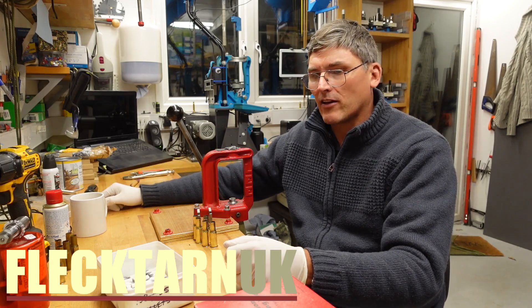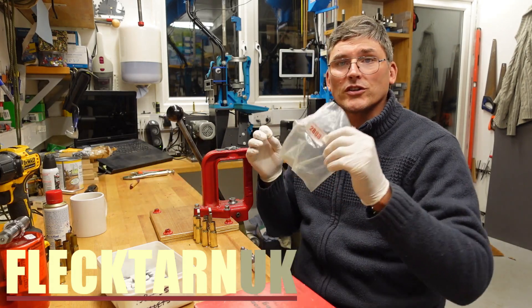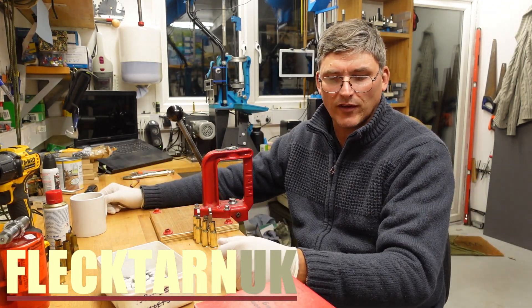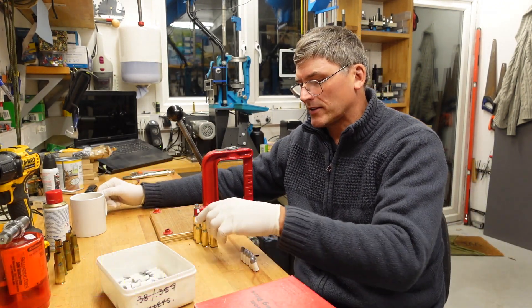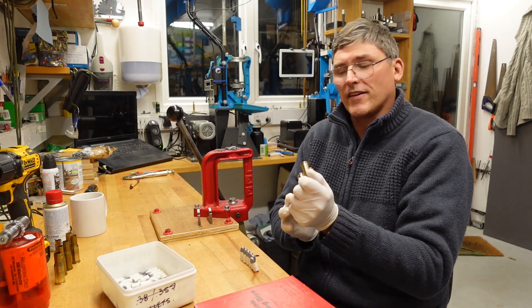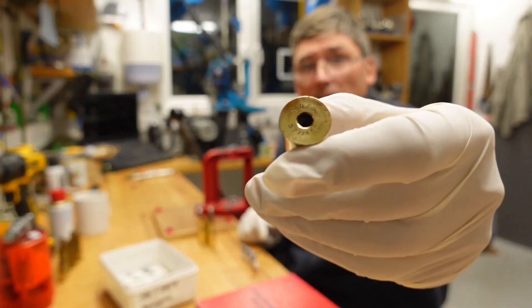Welcome to the channel. I got a lot from auction today — there it is — a whole bunch of .450 Martini-Henry brass. Most of it turned out to be NDFs, so that's this stuff.